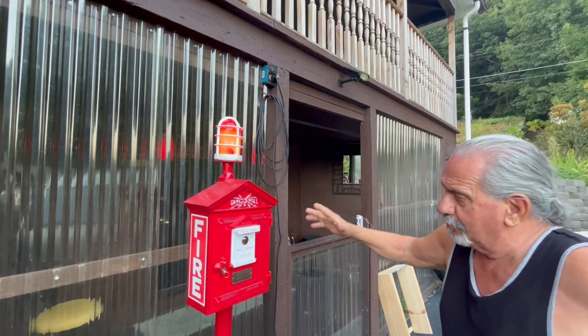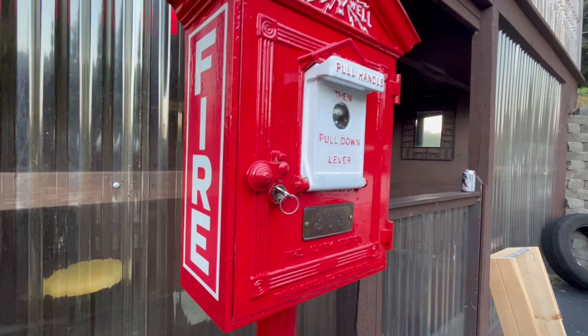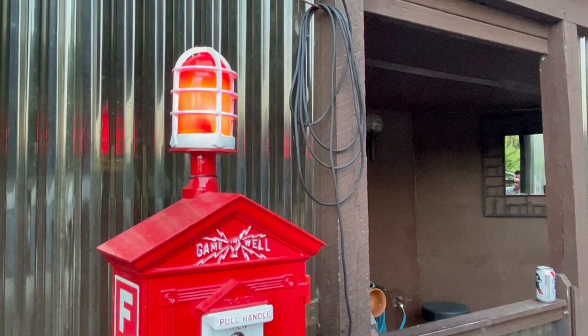This is a Gainwell firebox. Gainwell started up in 1897 or thereabouts and they started making these fire call boxes. I got this one and restored it. What I learned about it is you have a pull handle.